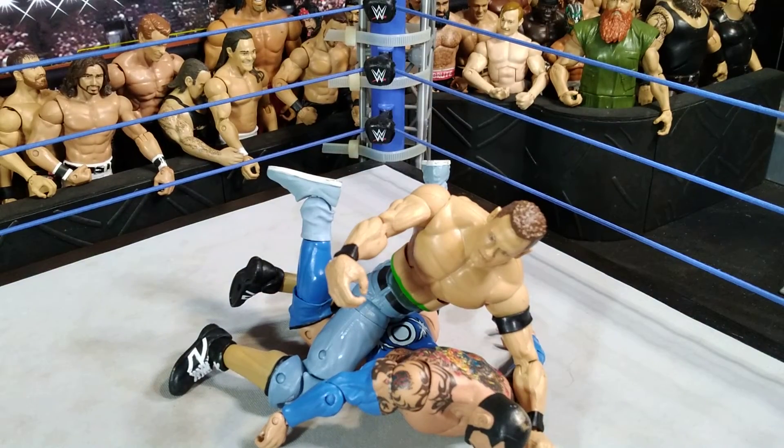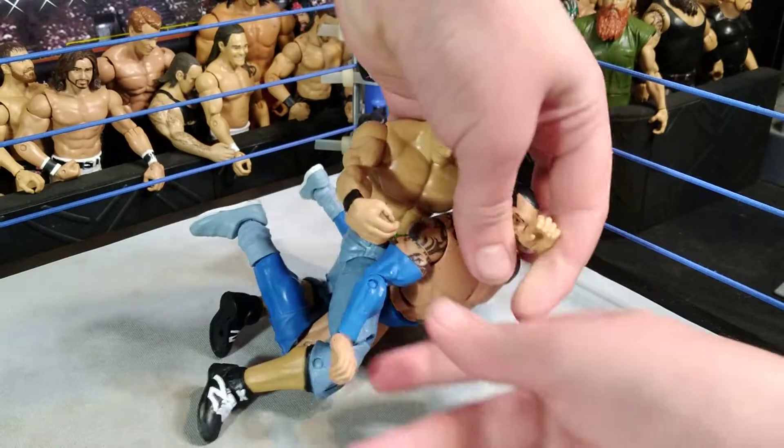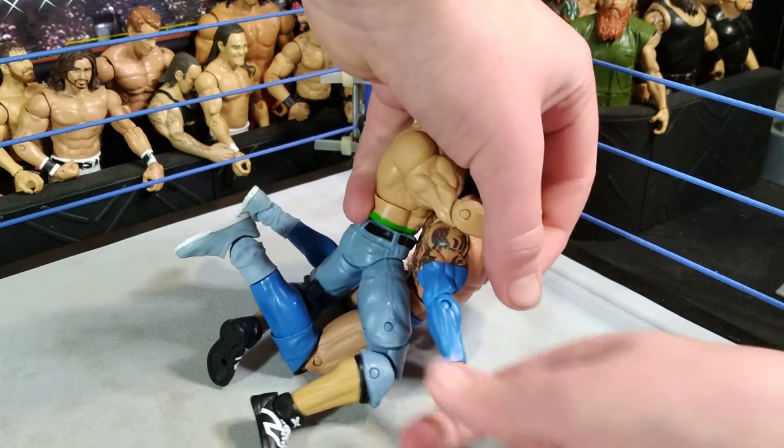Okay, back to lock it in. Then lock it in. That's it.